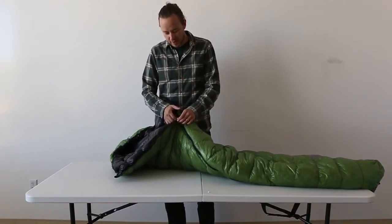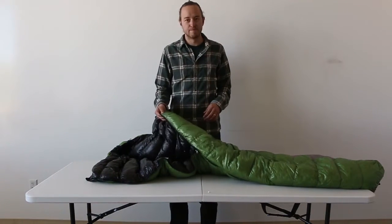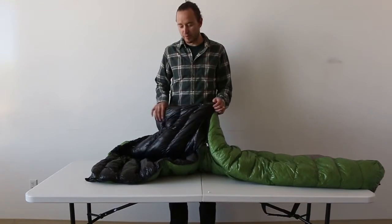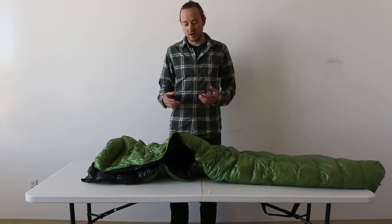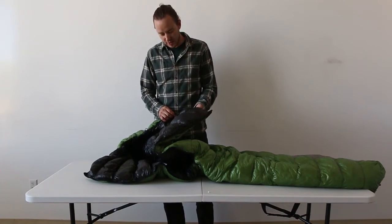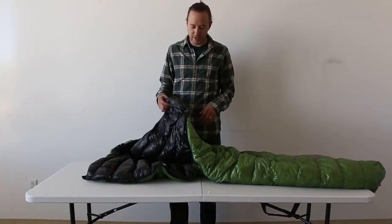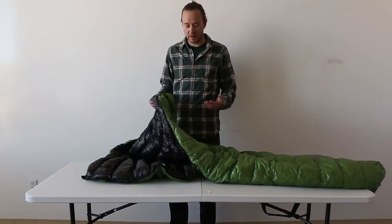The outside material is a material called Ventum. It's similar to Pertex. From what I can tell, it performs exactly the same as Pertex. I kind of prefer the feel of it a little bit more than other Pertex jackets that I've owned.